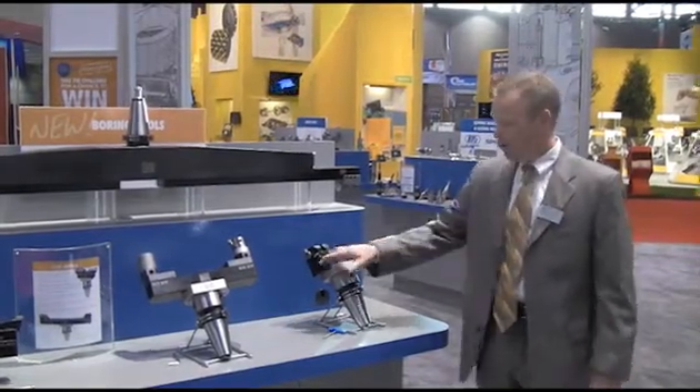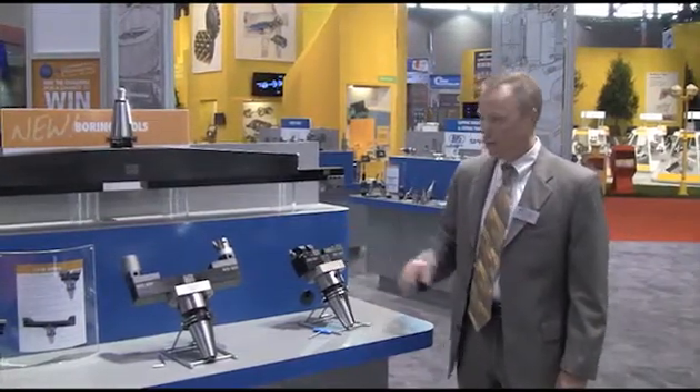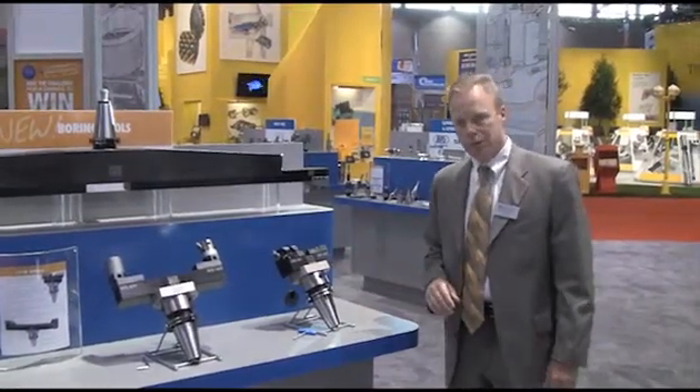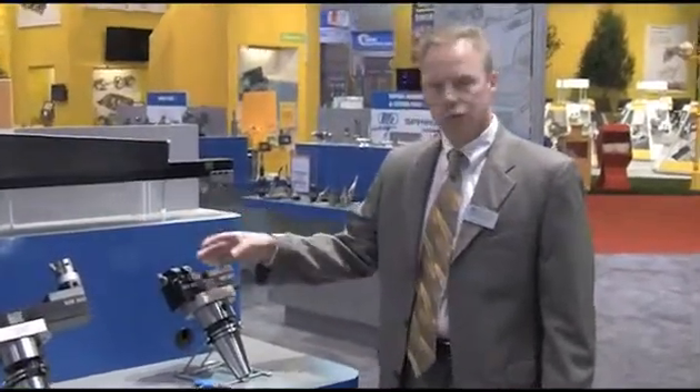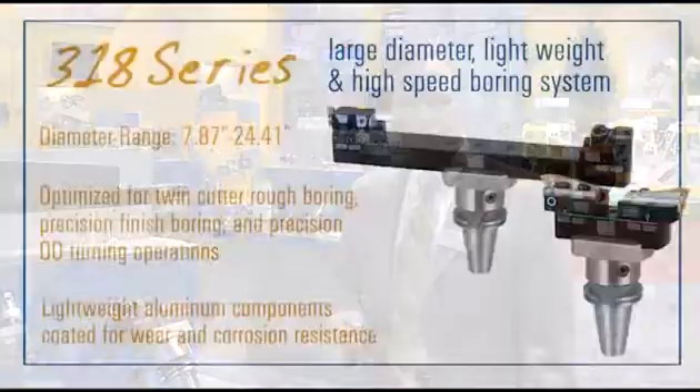The new system is not compatible with the 317 series, with the only difference being that some of the inserts and basic lengths would add up to the exact same length as before. We are excited about this product because it will put us into a higher level of achievement compared to the rest of the marketplace.